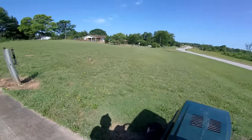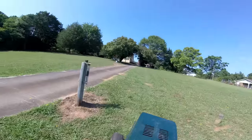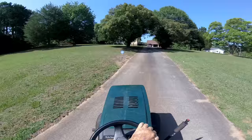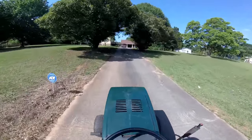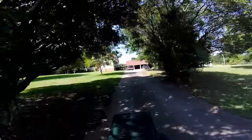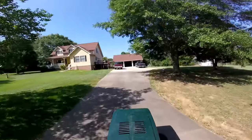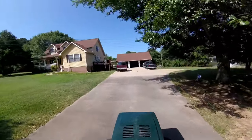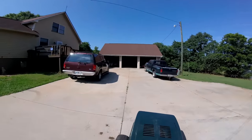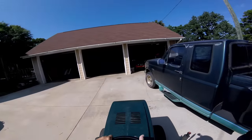One day when it's cooler later in the year I'll tear into that brake. Let's see how it stops when I'm pulling my trailer full of water.